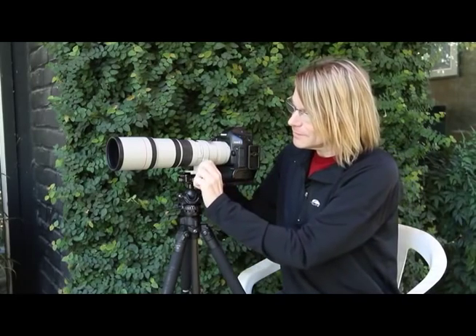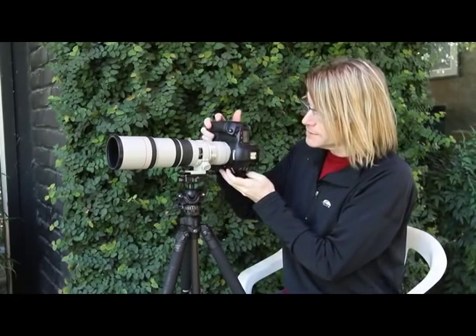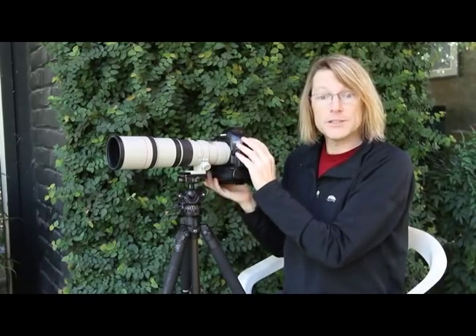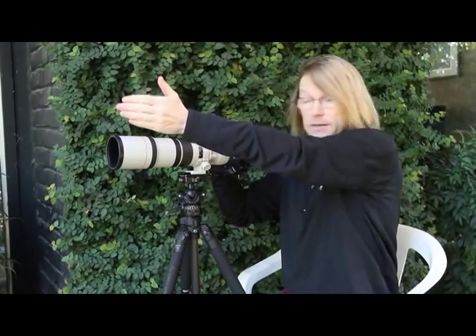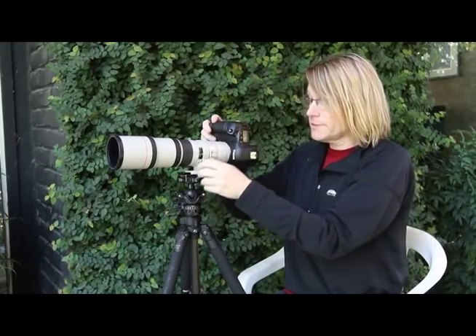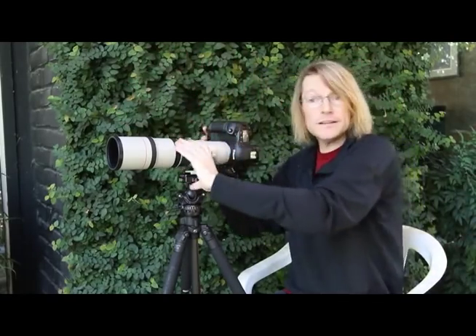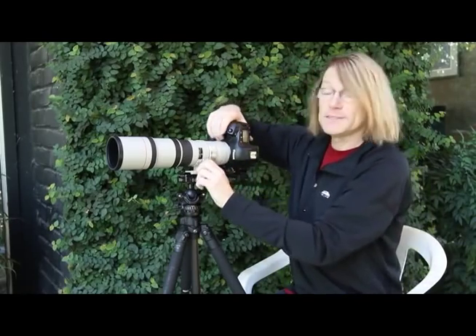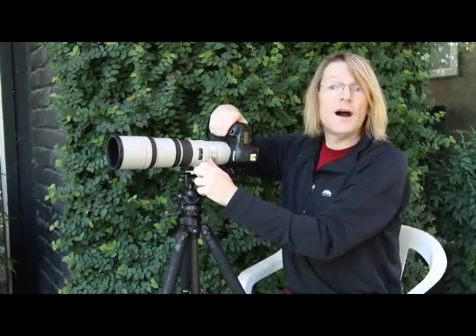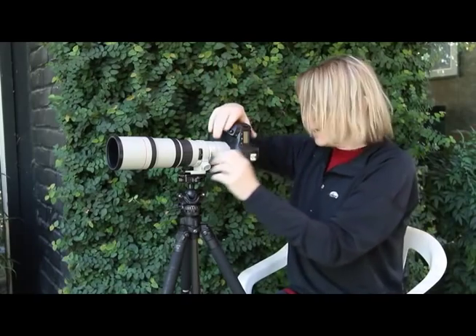As a bonus, the lens collar also allows me to rotate the camera — as I'm doing here — from a horizontal into a vertical mode, pointing in pretty much precisely the same direction. So whatever I was looking at before I turned is still there in the image. To make an effective vertical composition out of a horizontal, I might need to shift a little bit, but I'm pretty much set up to go fairly quickly. This is a very convenient way of working quickly, efficiently, and safely.